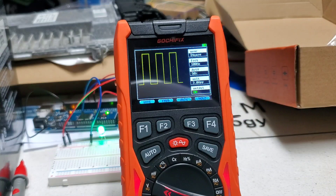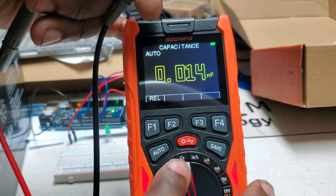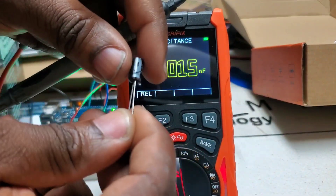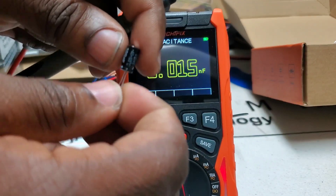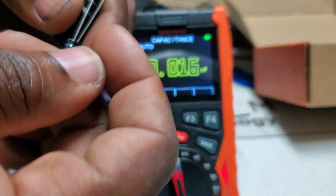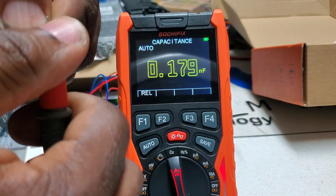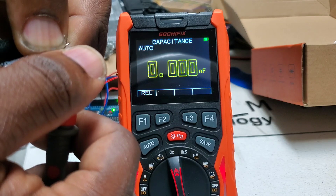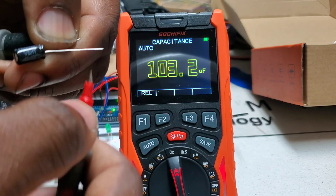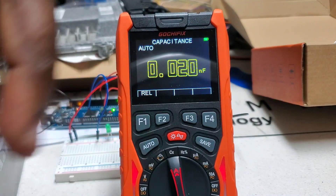Let's check capacitance — put it over to this mode here. Your lead needs to be in the right port, negative designated as negative. I'm testing a 100 µF 50-volt capacitor. Hitting negative and positive, it should tell us the capacitance — and it's reading 103. That's within tolerance, as capacitors can vary a little bit in how they read.